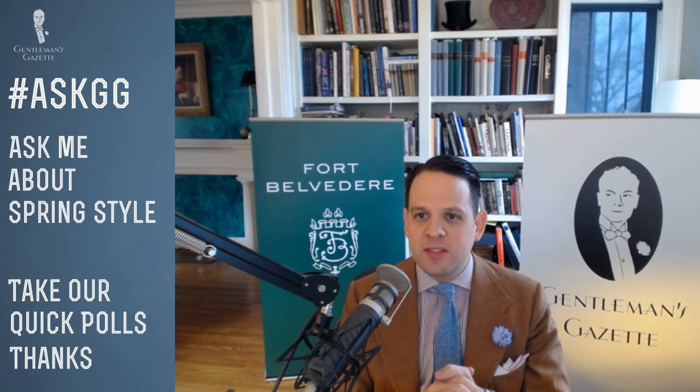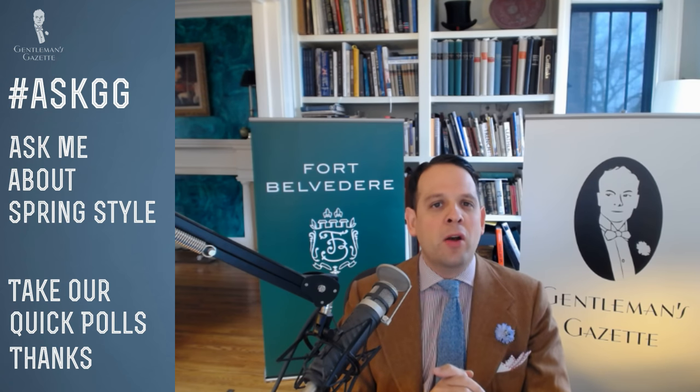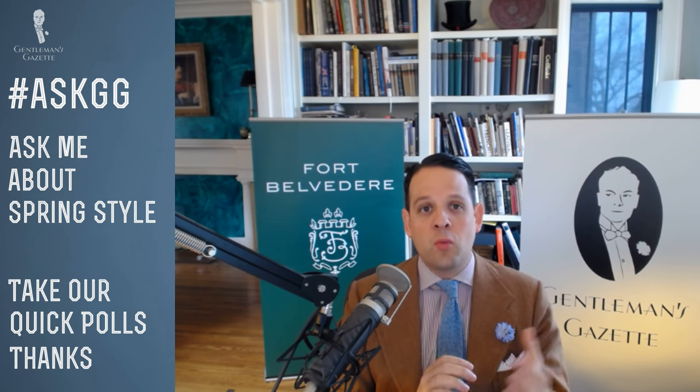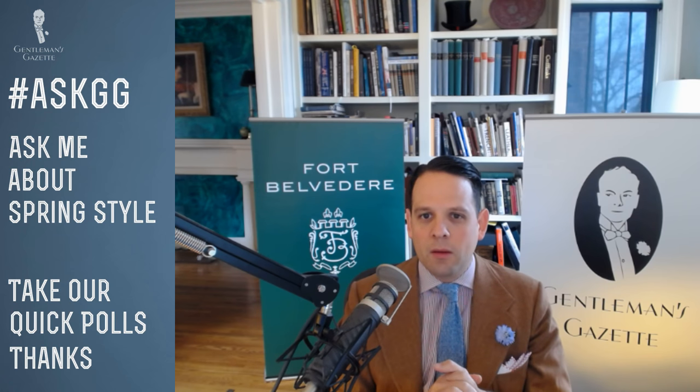When dressing for spring, should you stick with the same outfit throughout the day or wear something different at night? It depends on your surroundings and events. If you work as a bike courier during the day, I'd suggest something very different than if you go to the opera at night. If you're at work and go to happy hour afterwards, just wear the same thing — don't go to the lengths of changing; it's a big pain.